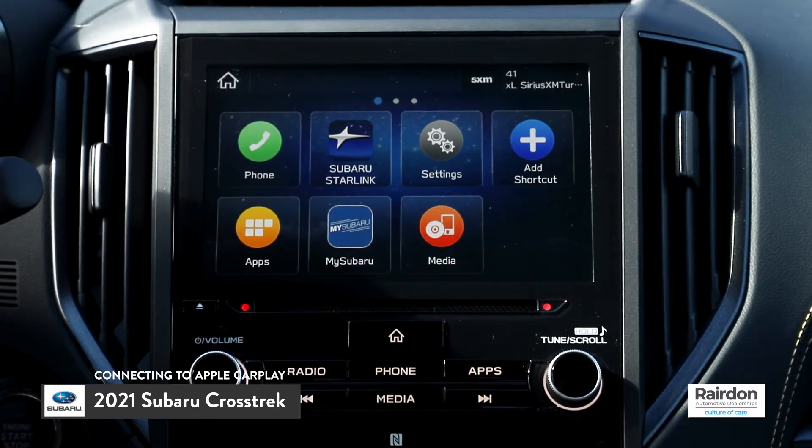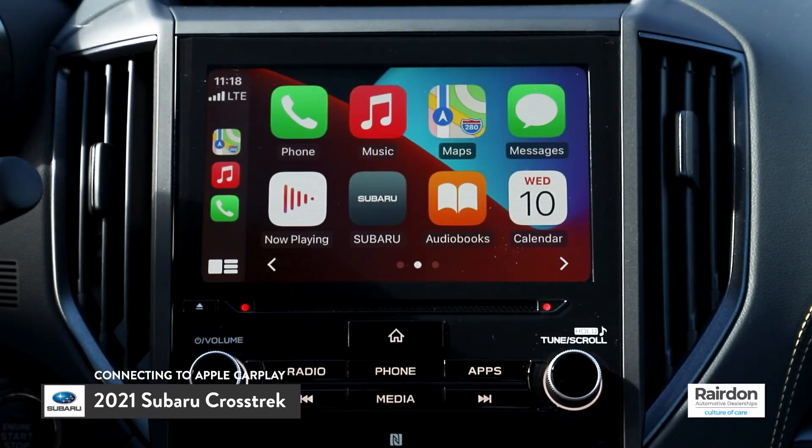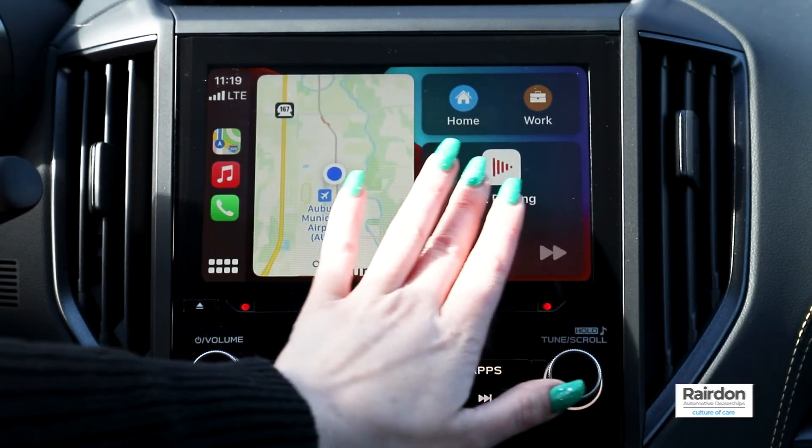The Apple CarPlay icon will appear on the home menu of the Starlink infotainment system. Simply press the Apple CarPlay icon to connect. And that's it! Stay tuned if you'd like to learn how to easily connect to Android Auto in the 2021 Subaru Crosstrek.